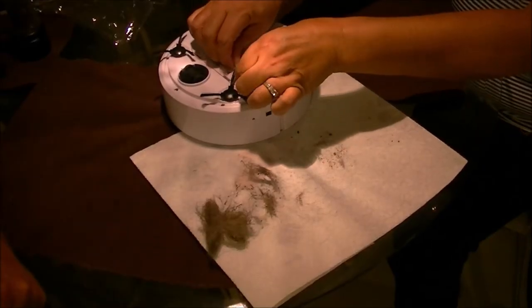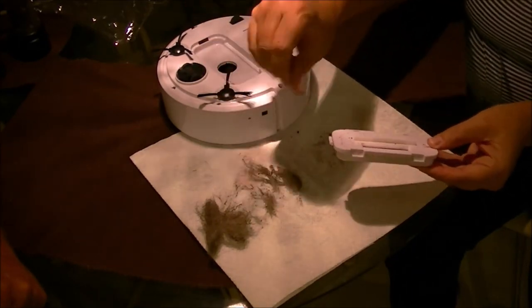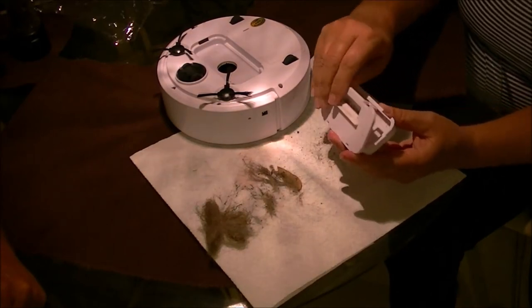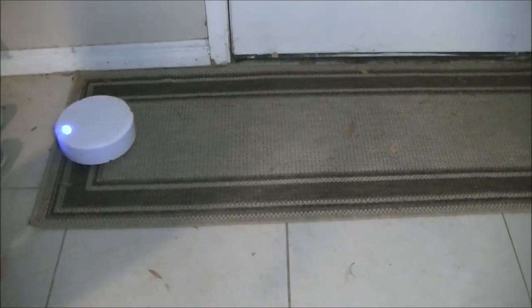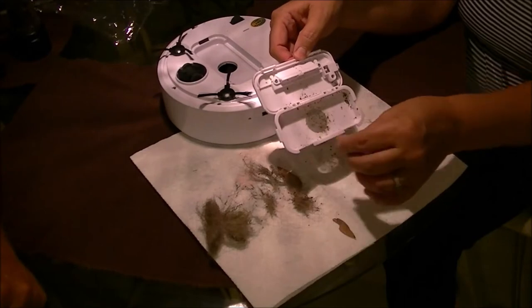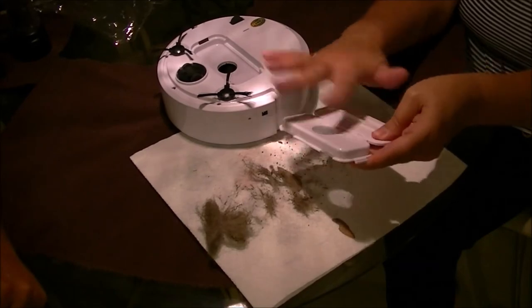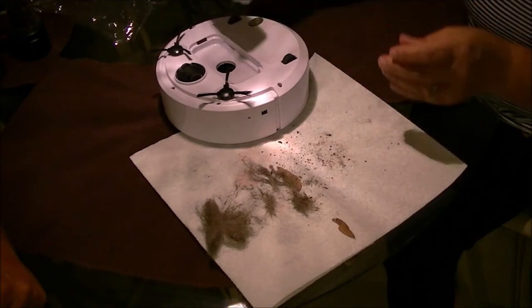It did fine. For 20 bucks — I mean, it got a leaf. Open it up and you've got some — yeah, look at that! That's just off the rug. There was hair built up in one wheel, just from the rug. You can see the sand — and we're in Florida. So I like it; I like it a lot. Yeah, definitely keeping it.